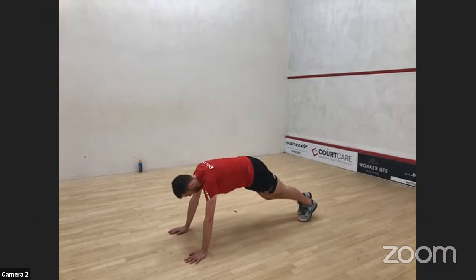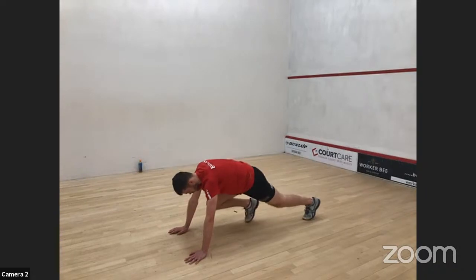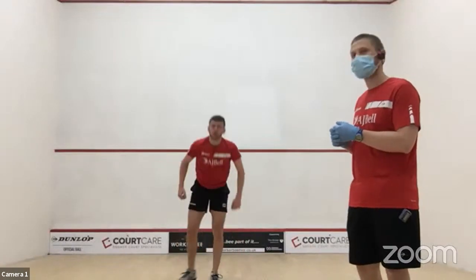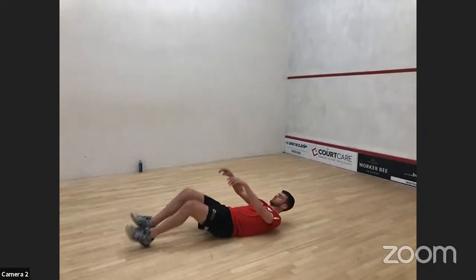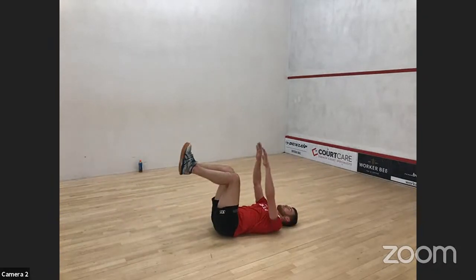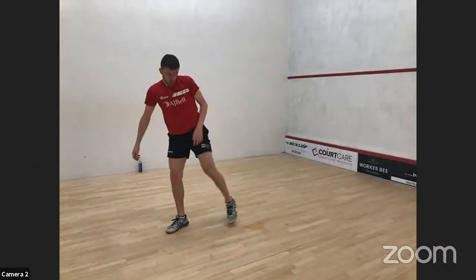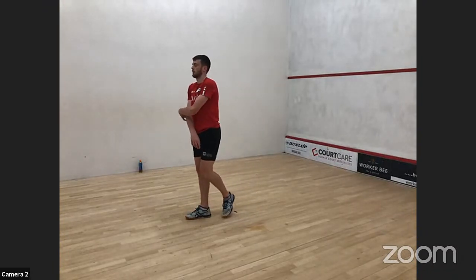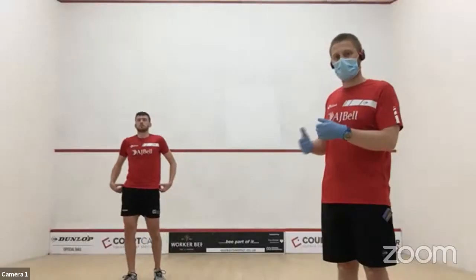Then we've got mountain climbers. Start in a press-up position, bring one foot forward, then jump them over — switching which foot comes forward and which goes back, alternating. The final exercise is a dead bug. Lie on your back, arms up in the air, knees up. Alternate extending opposite arm and leg. Try to keep the lower back in contact with the ground. If that's too challenging, don't extend arms and legs all the way to the floor — maybe extend to 45 degrees. The lower to the ground they are, the more challenging the exercise becomes.